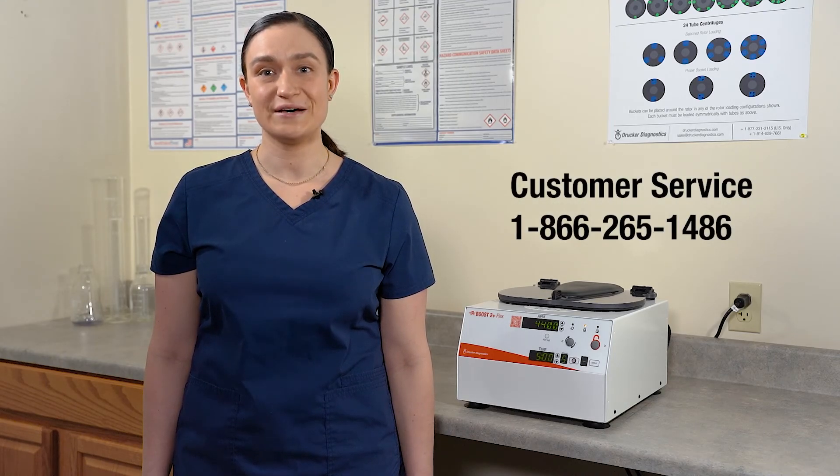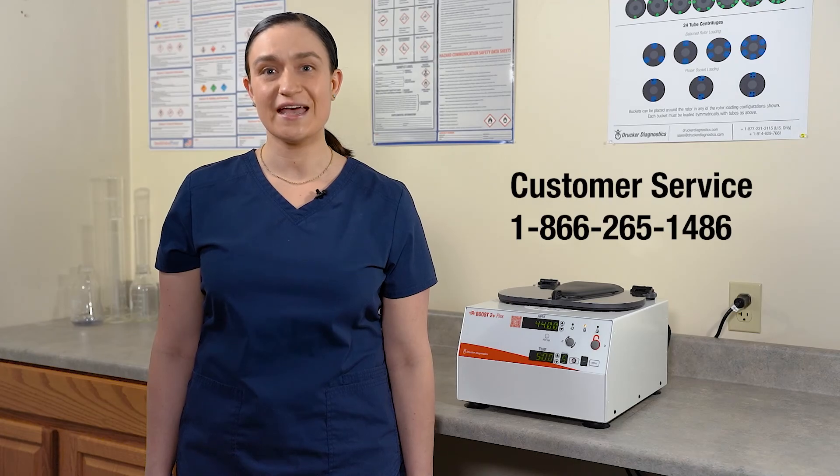Once you've engaged this lock, you'll need to disengage it if you want to return your centrifuge to its original functionality or engage preset lock. Click the video on your screen now for instructions on how to return to free mode. That's all there is to it. If you have any other questions, you can contact Drucker Diagnostics and we'll be happy to help. Thanks for watching and have a great day.